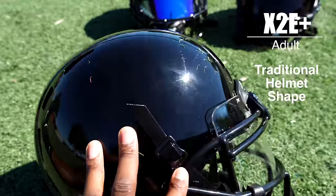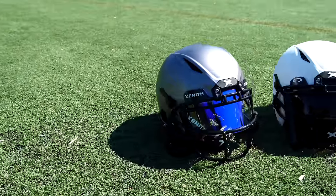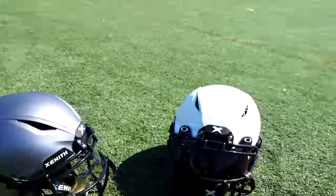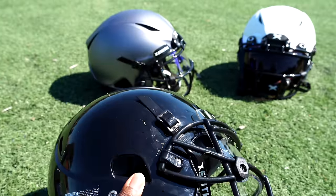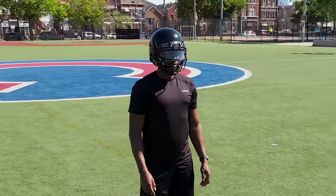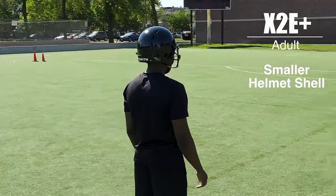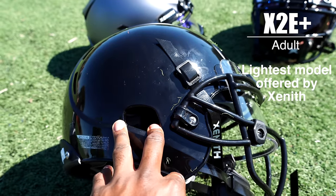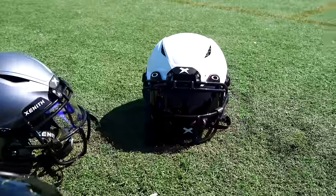If you like a traditional, round style versus the Shadow or Shadow XR — which share the same shape — the X2E is going to be something you might prefer. Along with that, it has a smaller shell, so slightly smaller if you don't like bigger-style helmets, and also lighter weight. This weighs in at around four pounds, where the Shadow and Shadow XR reach about five pounds.